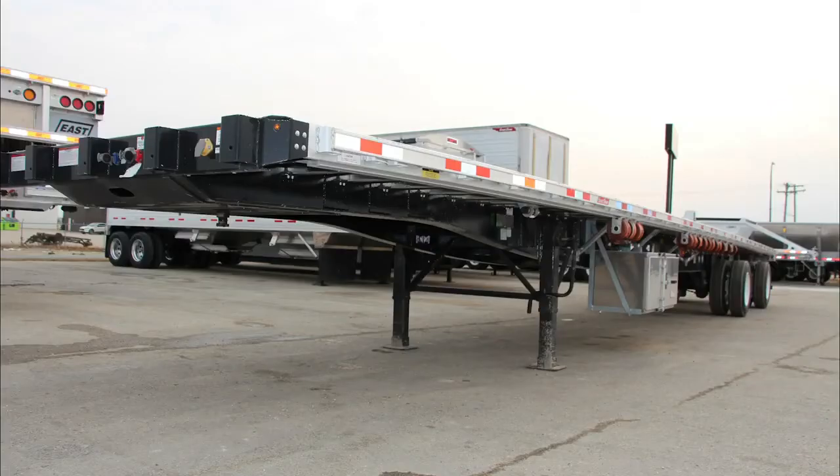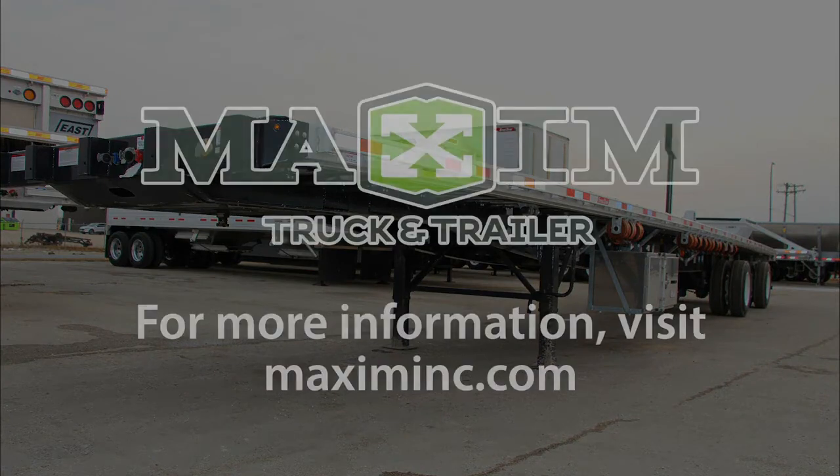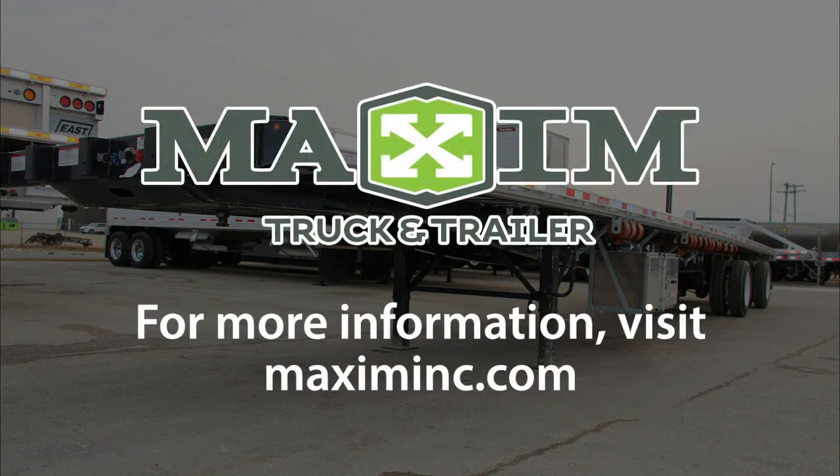These are just some of the key features that make a Great Dane flatbed stand out from the rest. To buy or lease a Great Dane deck trailer from Maxim Truck and Trailer today, visit MaximInc.com.